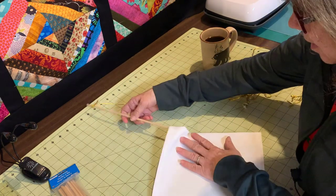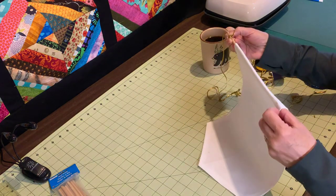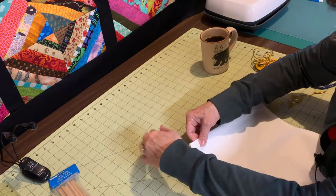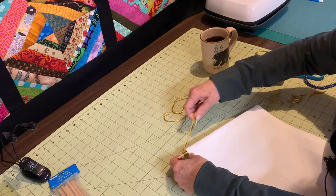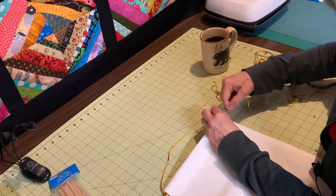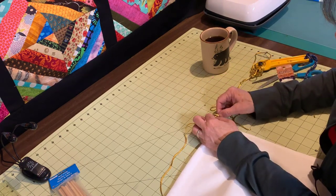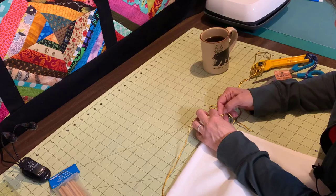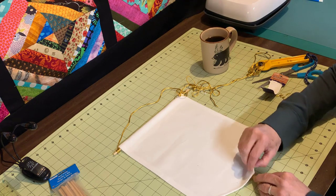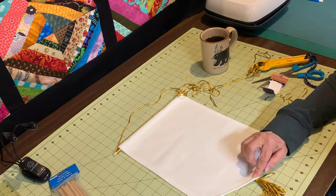Then I'd stick it in here, and this little end from the knot I would just go ahead and stick that in so it's hidden. Then I would just come over to the other side and figure out how long I want this to be and just start wrapping again. Then I would cut this off and knot it and stick it inside. So then we'd have this glued into here, and I would press these so that they would stay down.